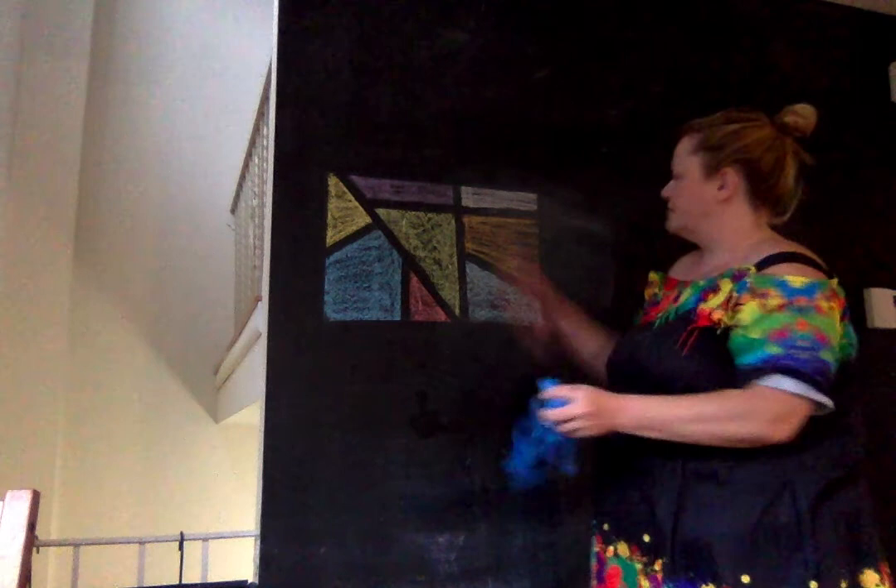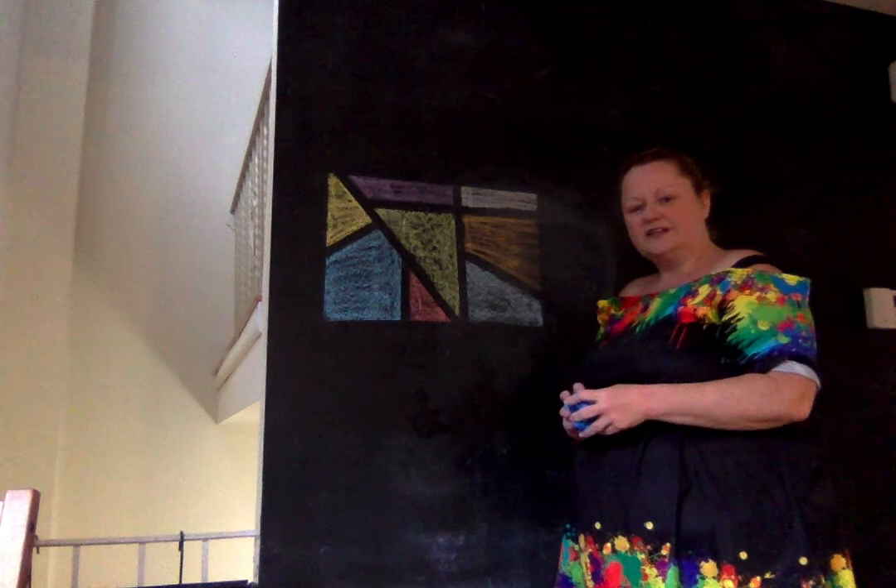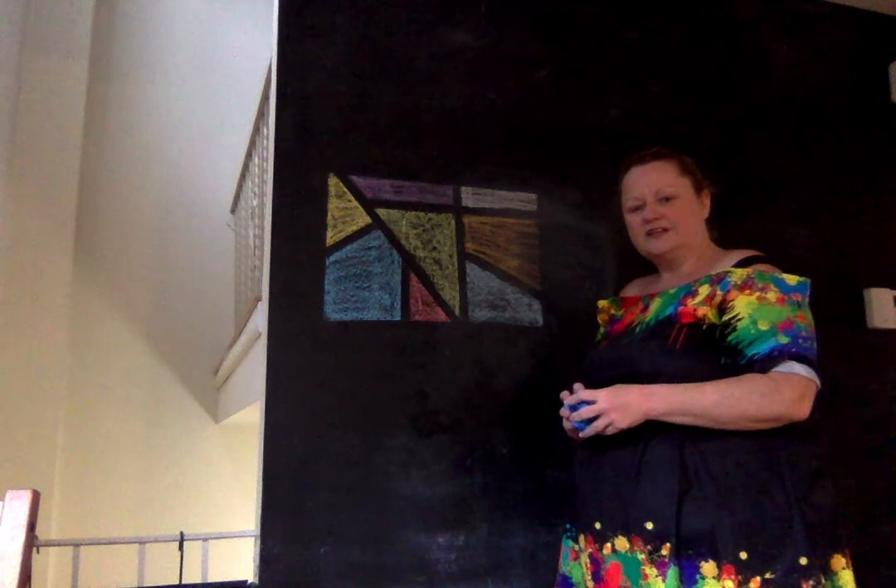And we have a cool object, three-dimensional project that we can do with chalk and a little bit of tape. So have fun — hopefully you get to get outside and make it. Please send us some pictures to show us how it went. Have a great day!